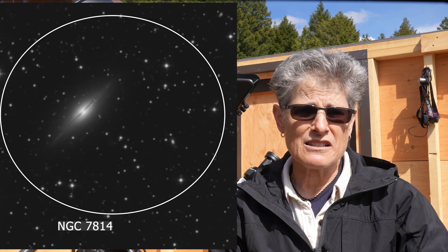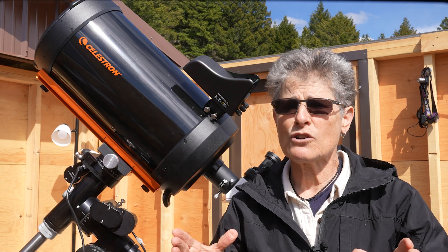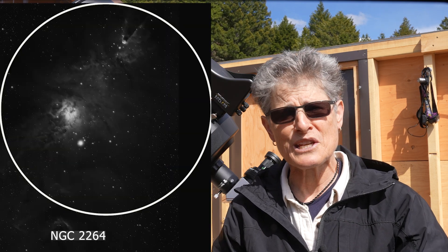a galaxy found in Pegasus, NGC 7814. And I even saw the difficult cone nebula with this telescope from here, a Bortle 3 site.